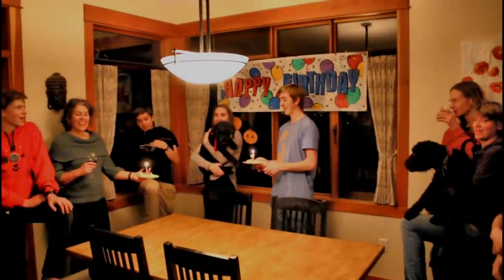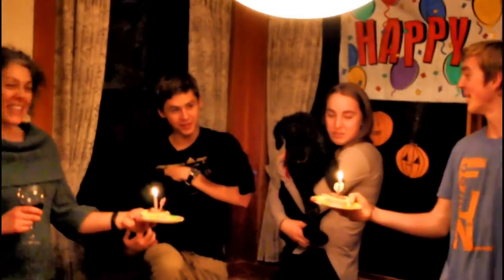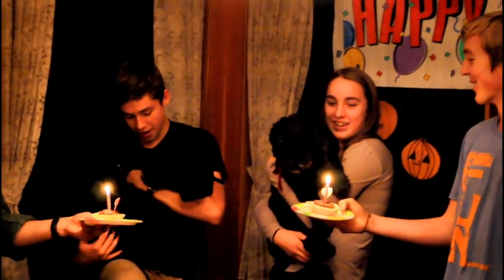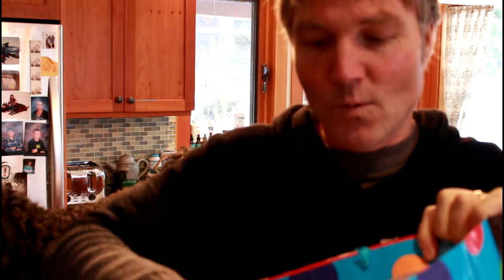Hello, you guys, welcome back to my channel. For those of you who are new, welcome. Recently it was Tula's birthday, and Tula, to her surprise, got a whole pile of presents — and in one of her presents was this stick.